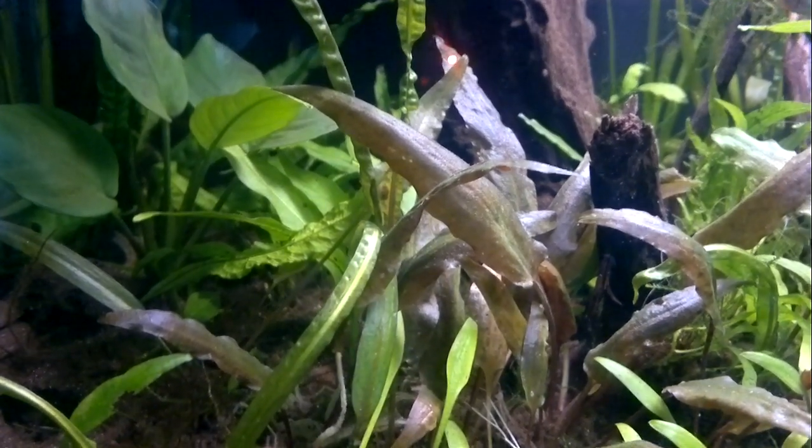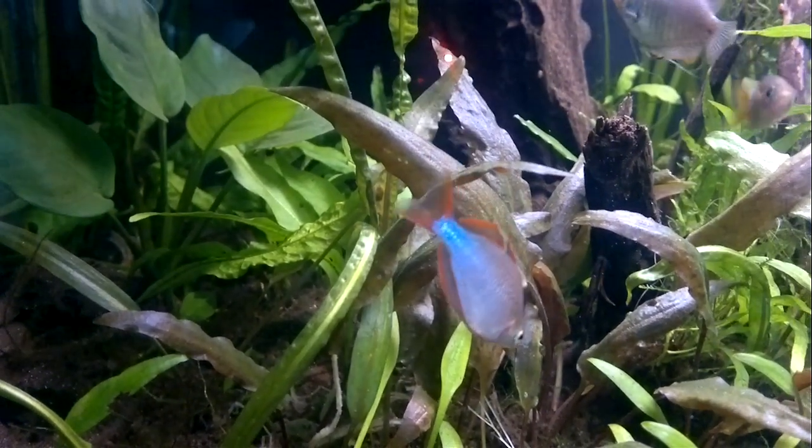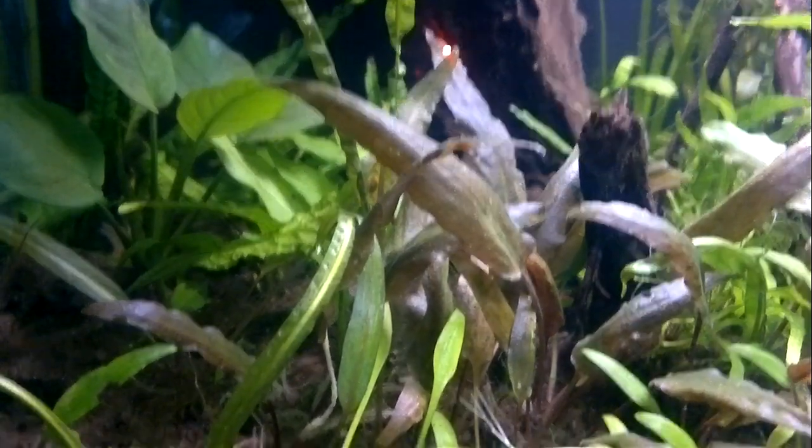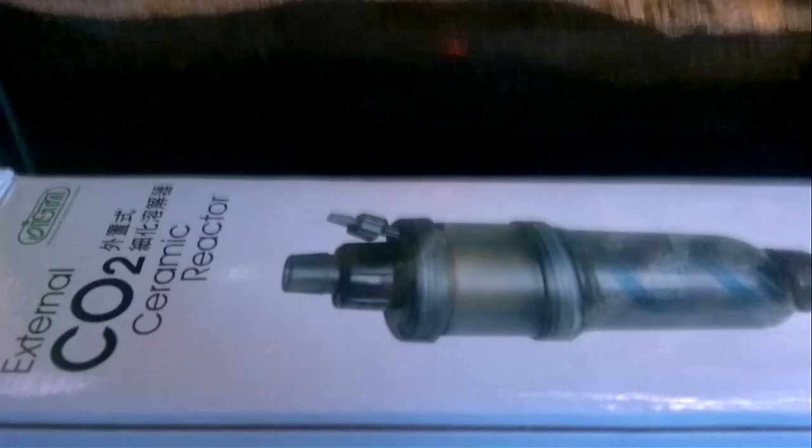This is a quick review of my new CO2 reactor that I bought off of eBay for about £15. It's an inline CO2 ceramic reactor — a diffuser and reactor all-in-one.